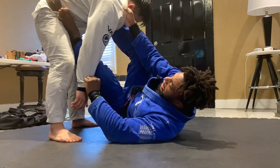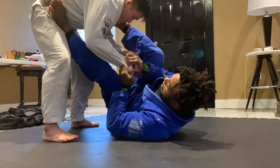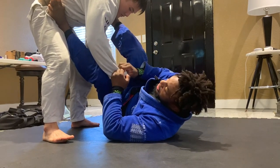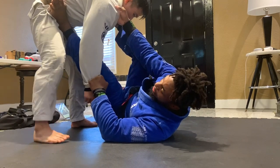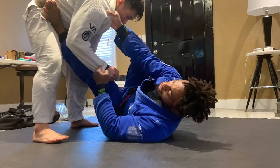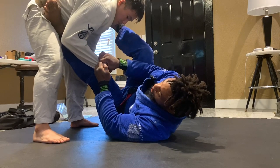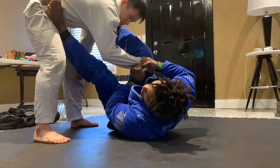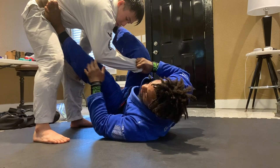A lot of times the guy might try to break my grip — grab the sleeve grip — and then I go two-on-one, and this gets us to the cross sleeve guard. This is very important especially if you go with someone strong. With two-on-one, I can use that to open up the space where he has his elbow and knee together.